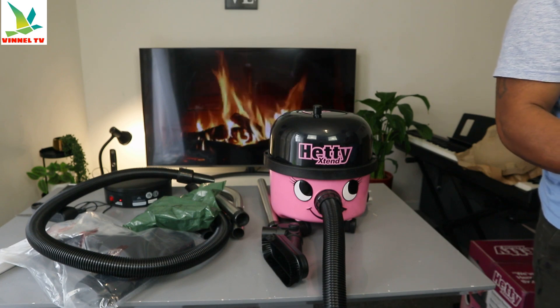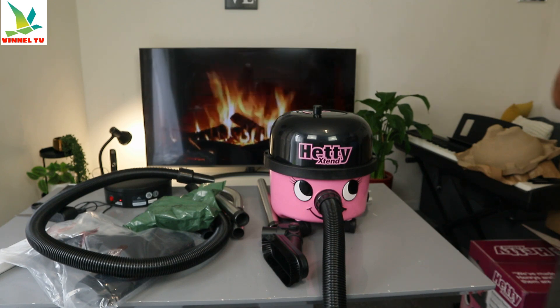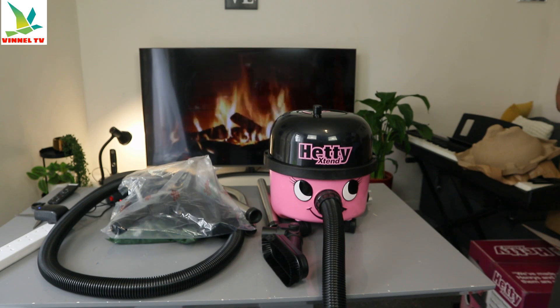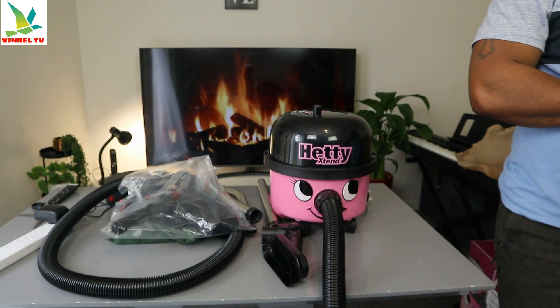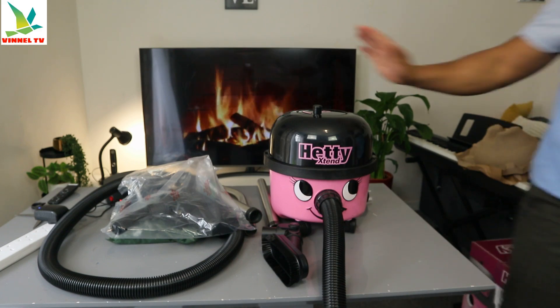This vacuum cleaner has two years warranty. The power is 620 watts, capacity is 6 litres, and the filter type is a triple-text filter. It has an adjustable floor head — a highly adjustable floor head — so you can see this is an adjustable floor head. This vacuum cleaner can clean carpet as well as hard floors: laminate, tiles, wood, vinyl, stone, and more.